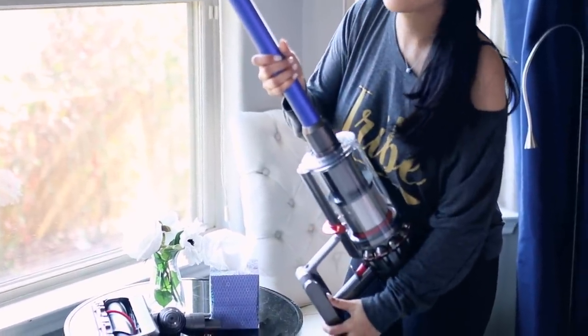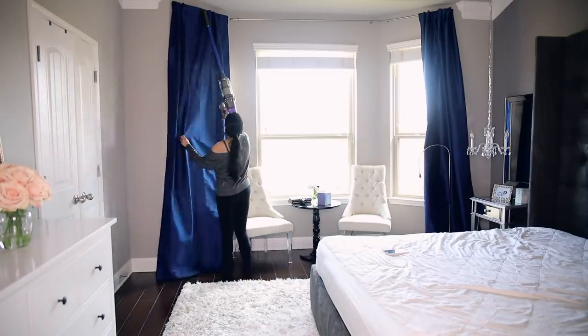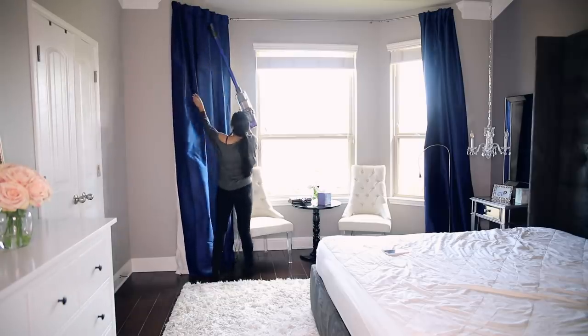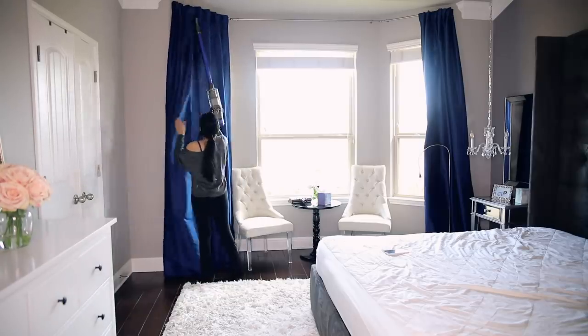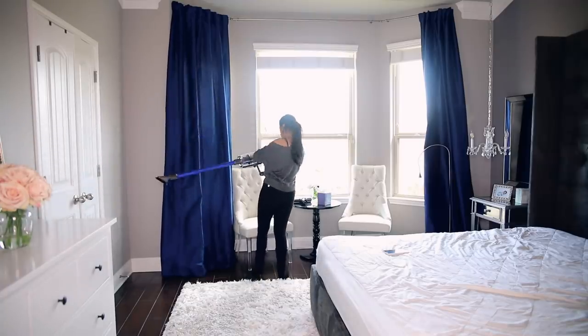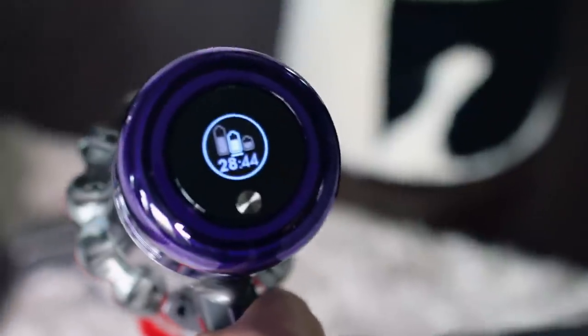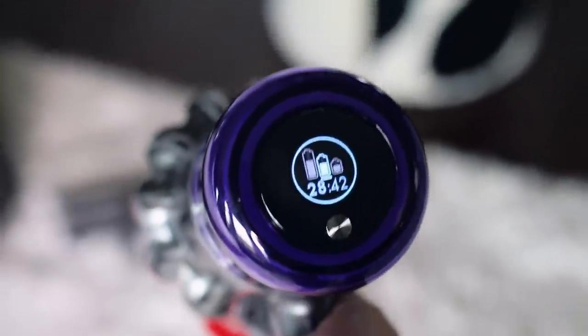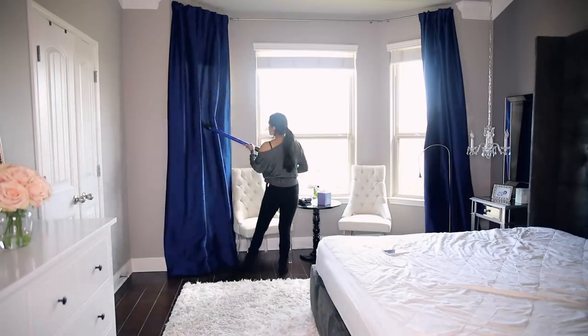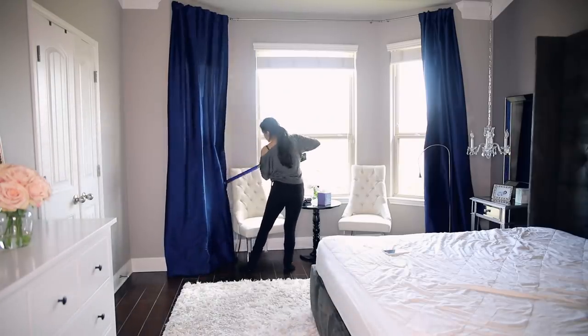This vacuum cleaner is absolutely cord free, which is one of my personal favorite things about it. I seriously vacuum so much more now that I don't have to deal with cords. One of the newest features in the V11 is that it now has a display screen. It is so cool because it tells you when your battery is running low, so you have time to go charge it. It also tells you when you have to change out your filter or if something is clogged, so it's just really convenient.